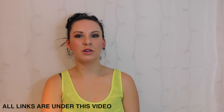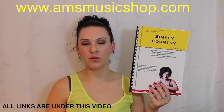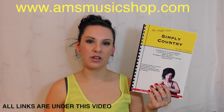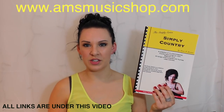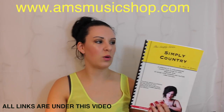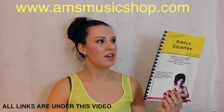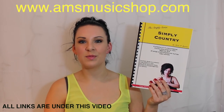Hi everybody and welcome back to another tutorial from my Simply series range of books. Today I'm going to be going through the fourth piece in Simply Country and it's called Country Waltz. I hope you like it. If you do like what you hear and you want to purchase these books, there'll be a link either coming up now or in the description bar directly underneath this video. So if you want to learn how to play Country Waltz from Simply Country, please keep watching.